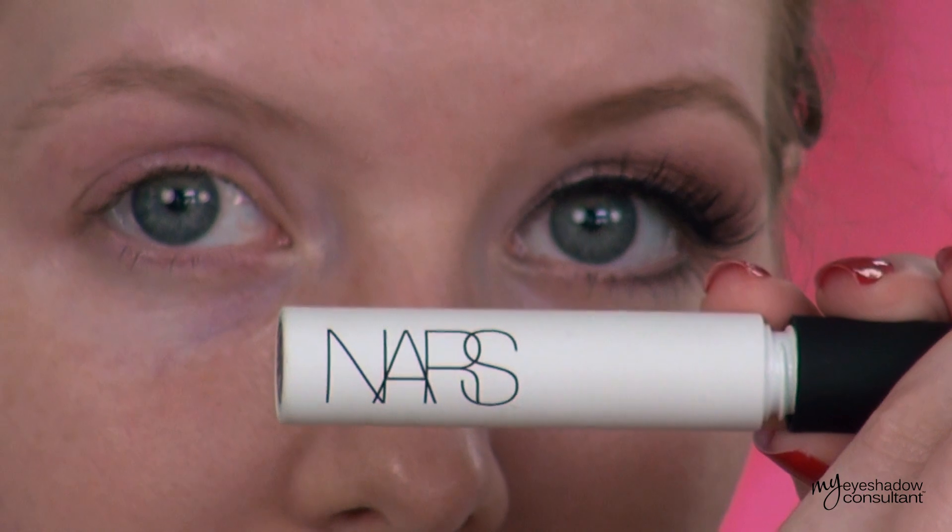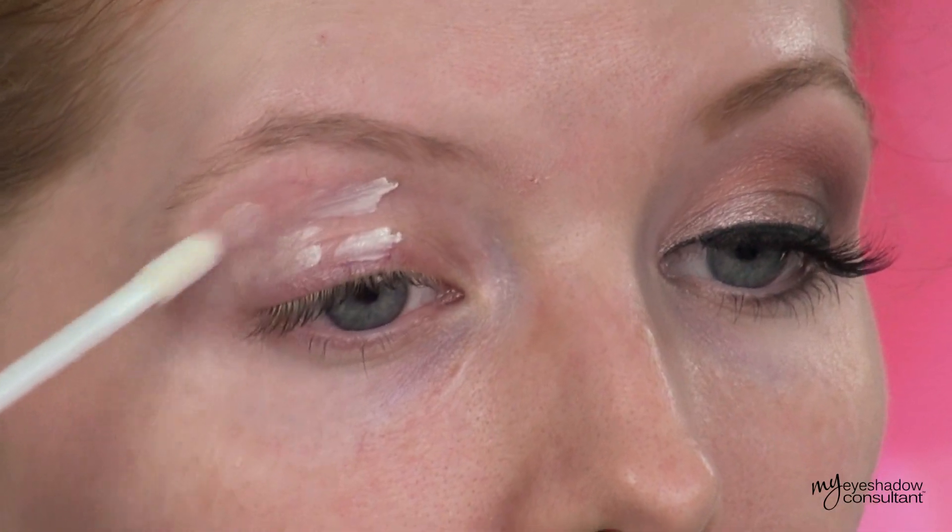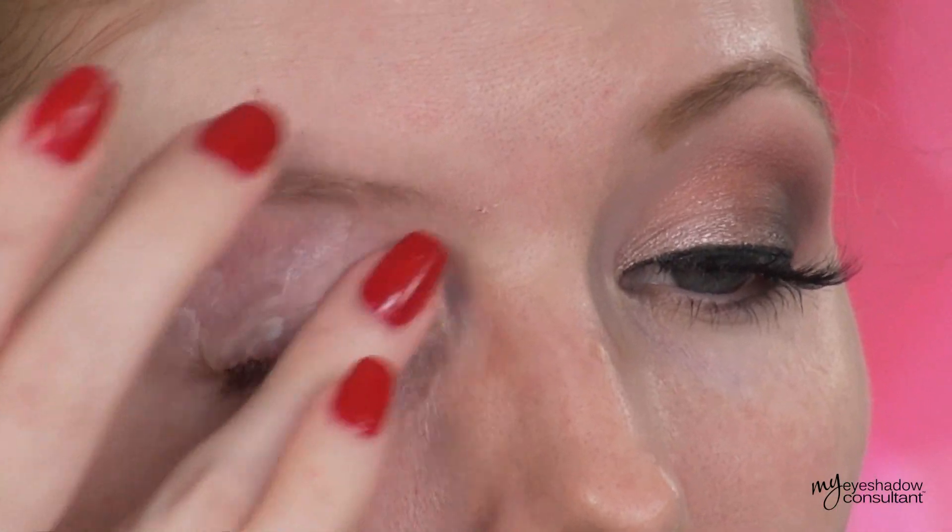I'm going to show you how to recreate the entire face. This is a little bit more of a complex eyeshadow look, but I guarantee you with patience and practice you can definitely pull it off. As with every eyeshadow look, you want to start by priming your eyes — I'm using the NARS primer for this look today.